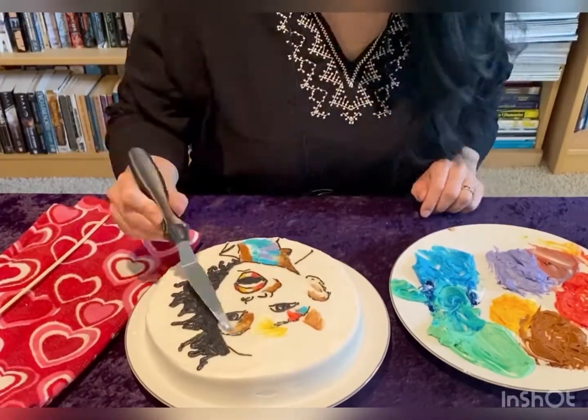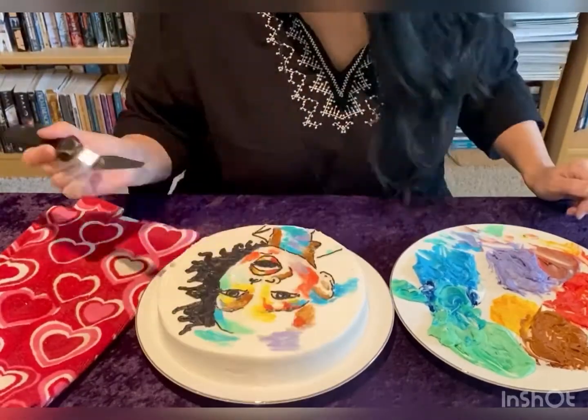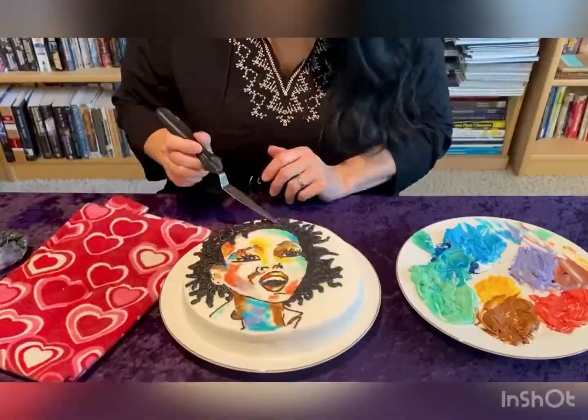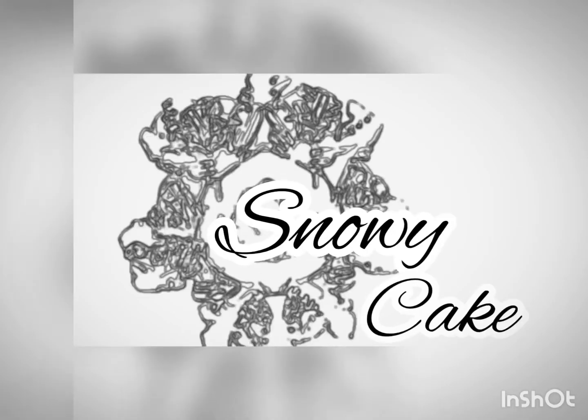Can you guess which two singers I used as models? Think retro. Okay, we definitely fixed this — that's so much better. See you next time.